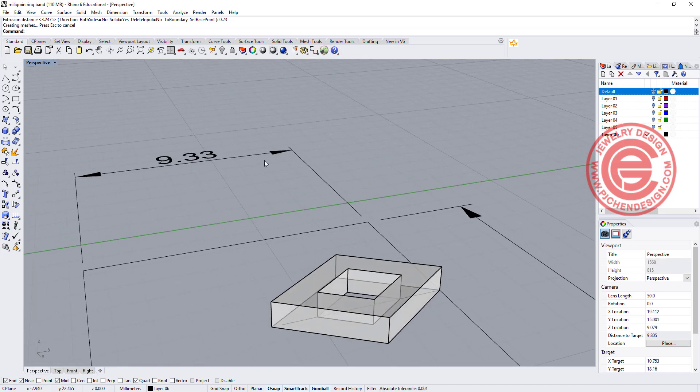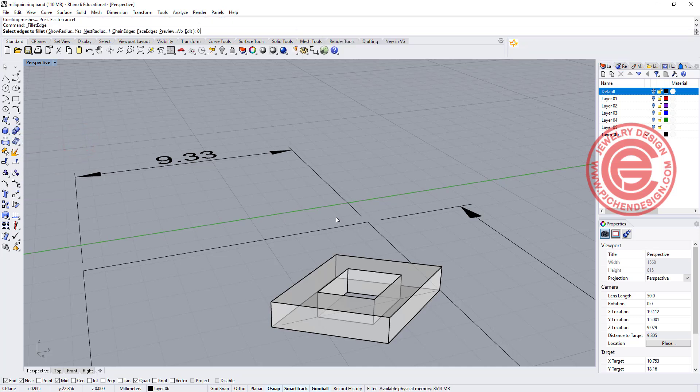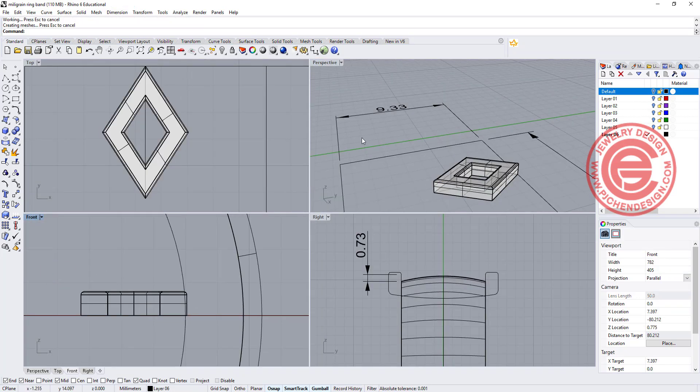To make it look nicer, I would like to have fillet edges on all of them — so let's try fillet edges for something really small like 0.1 millimeter. It will look much better on the rendering, and we'll have something like that.